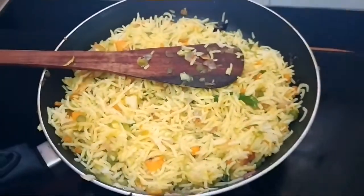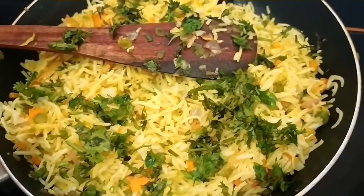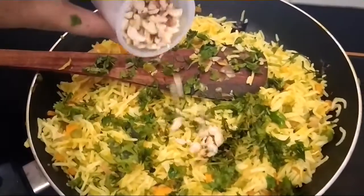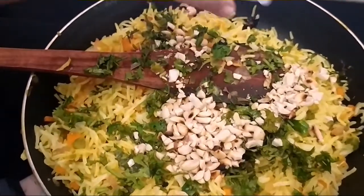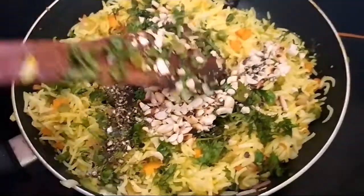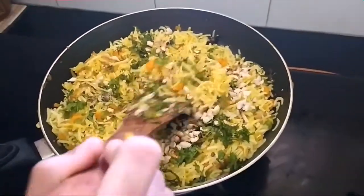Now we're going to add coriander leaves. We're going to add crushed peanuts — yummy peanuts. Crushed pepper. And mix it well. Your lemon fried rice will be ready.